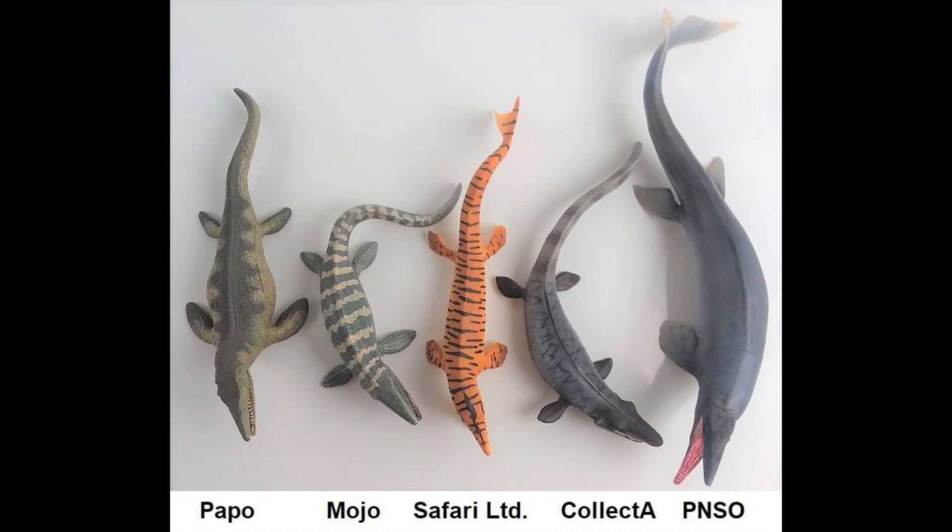Are you a serious dinosaur collector who wants to make better buying decisions? If so, this is the show for you. Welcome to episode 6 of the Dinosaur Toy Review Show. Today we're going to look at Tylosaurus, which is a type of Mosasaur — one of the largest, in fact.